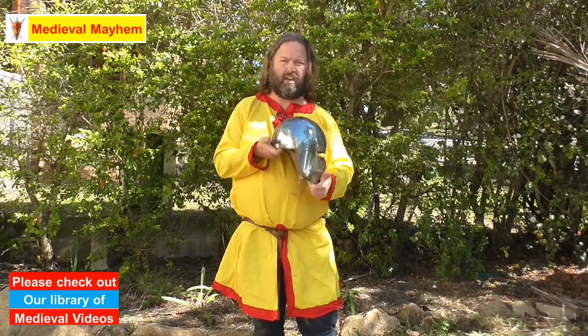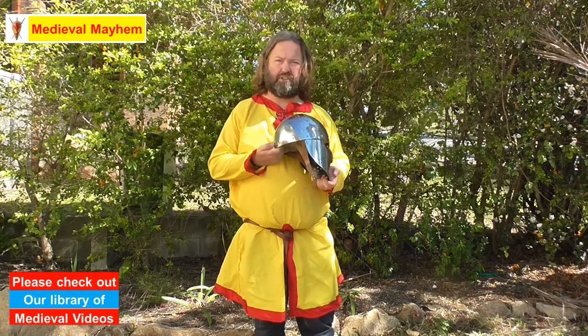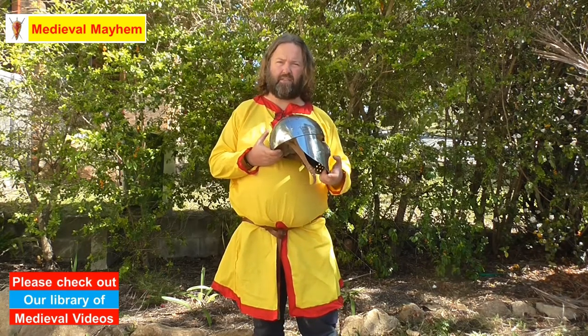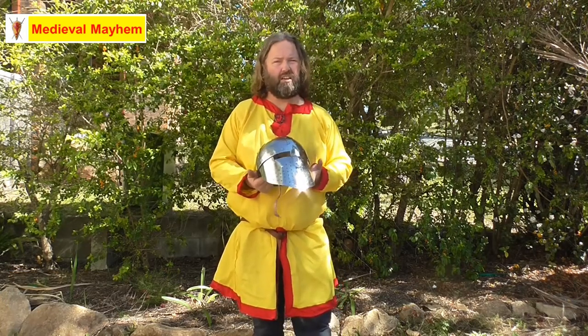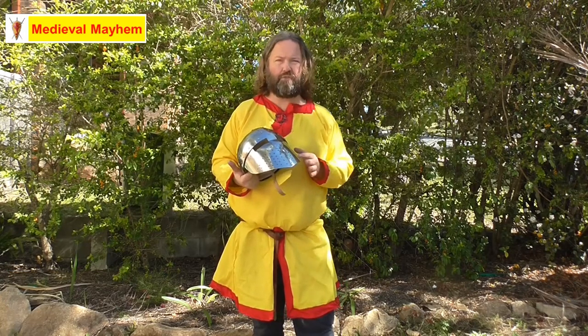Unlike a lot of helmets, this is designed to fit over a padded coif, which it actually does really well. The detailing on this helmet is spectacular. Let's take a little look at the buckle — check that out.